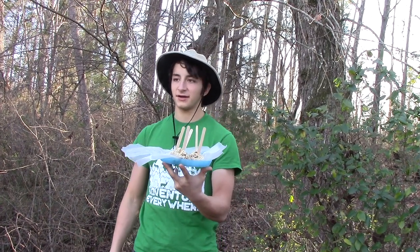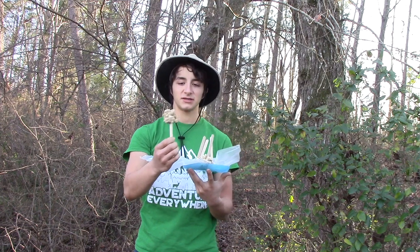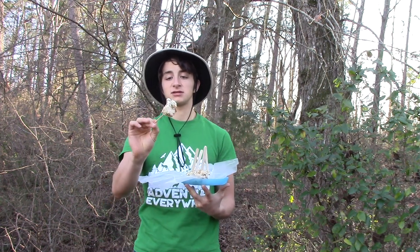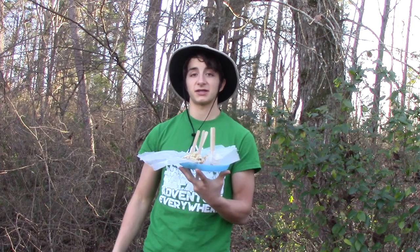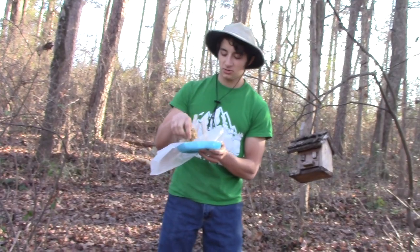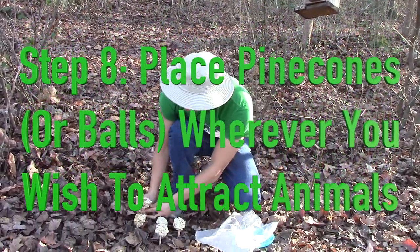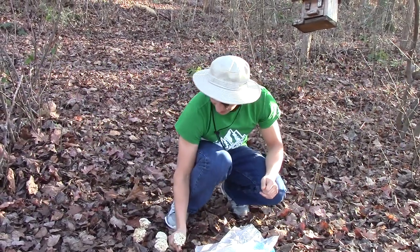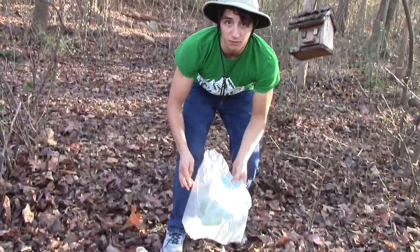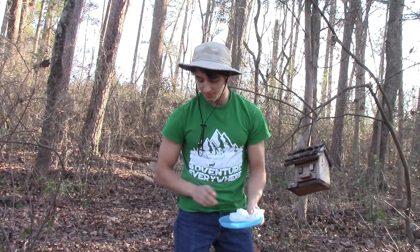Alright guys, so we let these freeze overnight. They did freeze quite nicely. We put some popsicle sticks in them, so now they're almost like little animal lollipops. So what we're going to go do is set these out in the woods. We also got some birdseed specifically for birds, because these ended up being more like a deer kind of food. So these will hopefully attract attention from some of the larger mammals, and we also have some birdseed for the birds. Let's go set these out. We're just going to lay these down here on the ground. These will melt and the peanut butter especially will melt pretty quickly, but these are very nutrient-dense wildlife lollipops — they'll supply a very good meal for any kind of deer, opossum, raccoon, skunk, or squirrel.